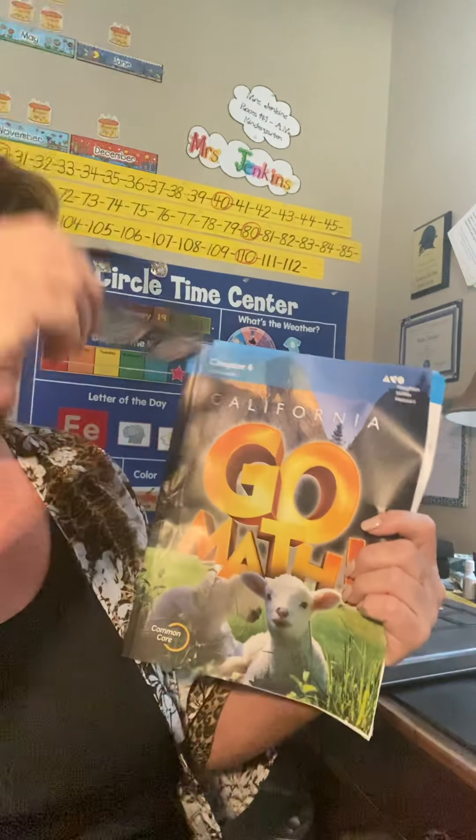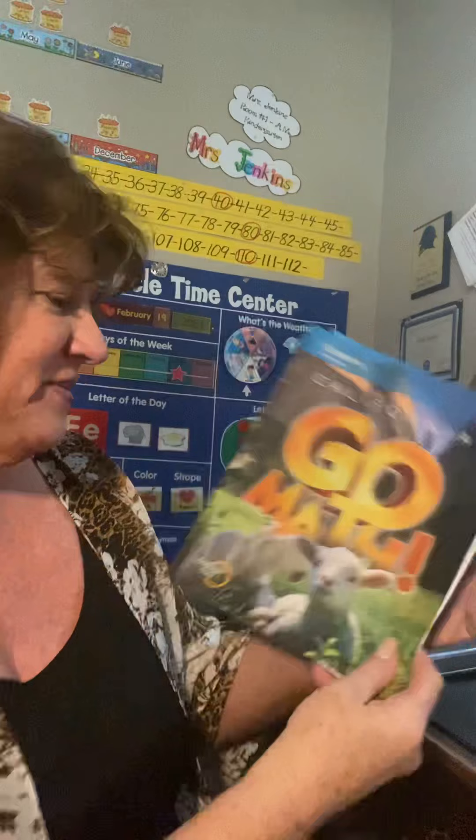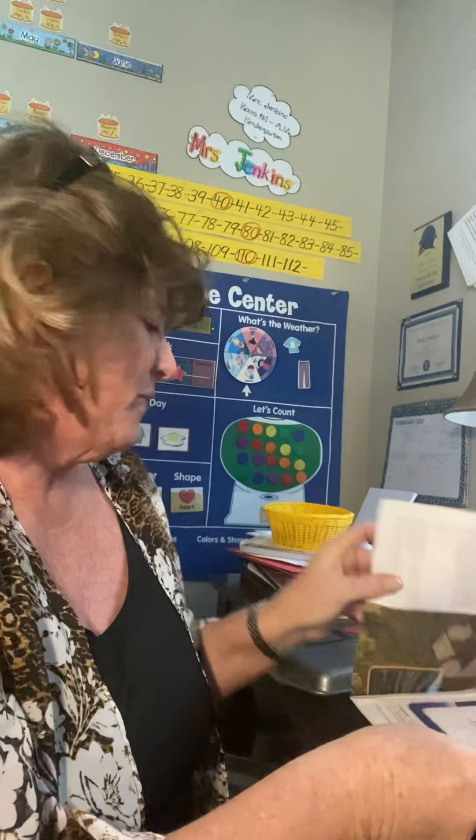Hi boys and girls. We're going to work on our new math packet again — this was chapter six. We just got started on it yesterday, called subtraction. Yesterday when we did our pages they showed us pictures of kids together and some were walking away, and they were calling it takeaway.